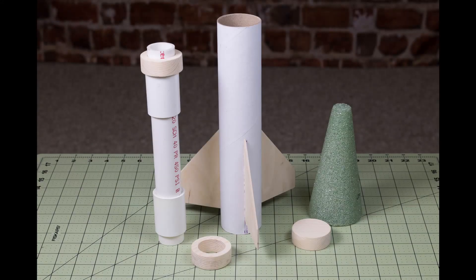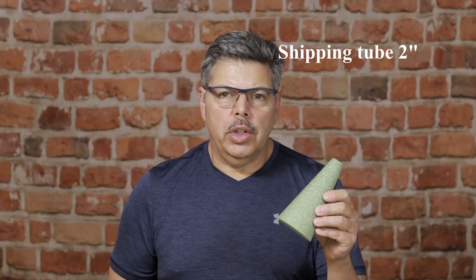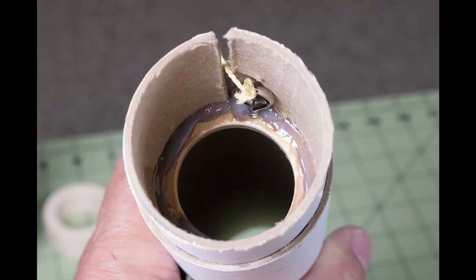The nose cone is made from styrofoam. I shaped it on the belt sander and then filled in the voids with auto body filler. It made for a nice durable nose cone. You can see that the eyeball is attached to the motor block here.